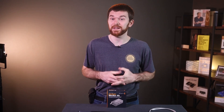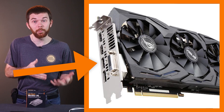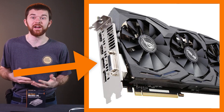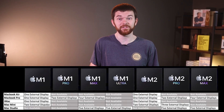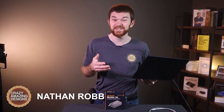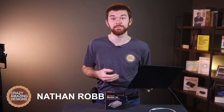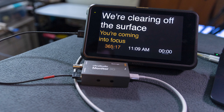In the past, the number of displays a computer could output to was limited by the number of available output ports on the computer or its graphics card. But with the new Apple Silicon computers, Apple now limits the number of displays that can be connected to their Mac computers. I understand the performance reasons for this, but sometimes it's very inconvenient. My MacBook Air, for example, is a super capable machine with its M2 chip, but it only supports a single external display — giving me my main output from ProPresenter but leaving me without a stage display. So I have a solution for you.